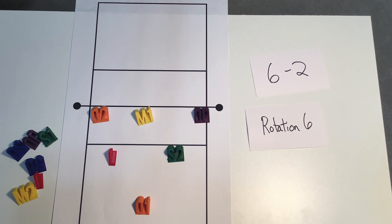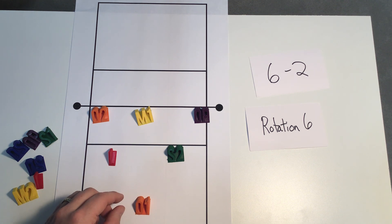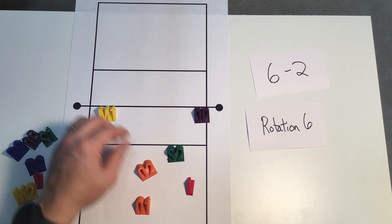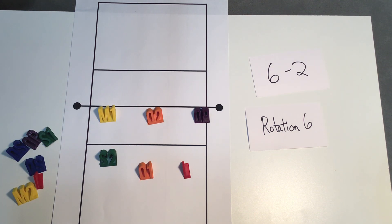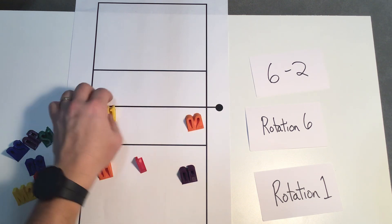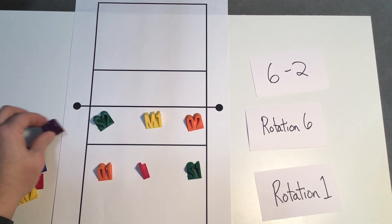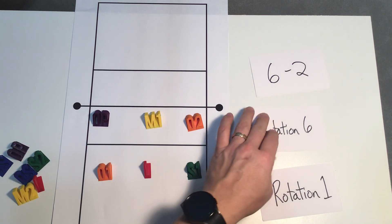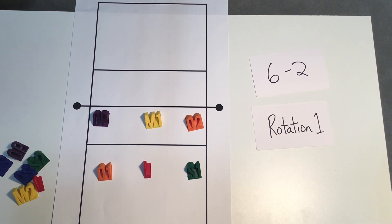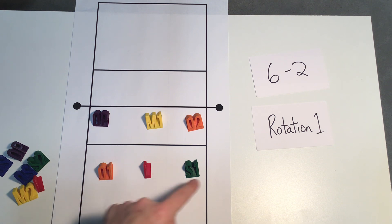We'll do one more rotation to get us back to number one. We're going to rotate and get back into position. This is the time where you might have to do a double sub — we need our setter number one back, so this opposite comes off, setter number one comes back, and we'll do a sub of another opposite with setter number two. Now we are back into rotation one, ready to continue the game. The reason we run it this way — the triangle with setter number one, middle number one, and outside number one — gives us that power triangle. Hopefully that answered a couple of your questions and we'll look forward to seeing you guys in the gym.